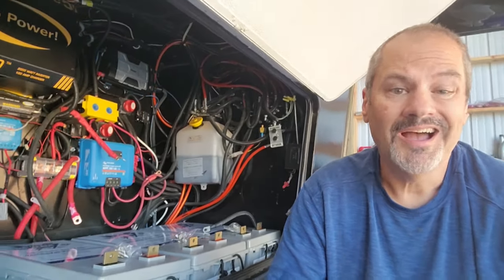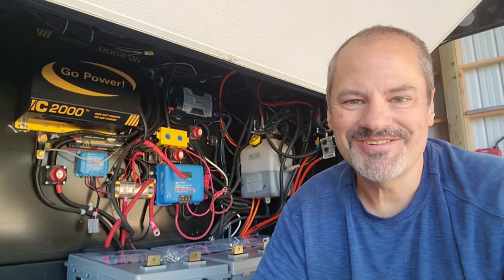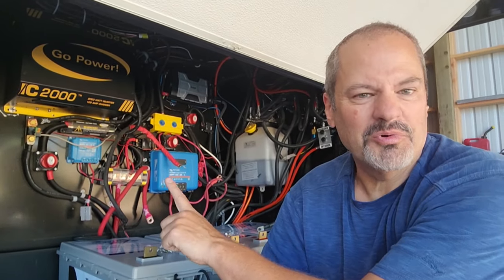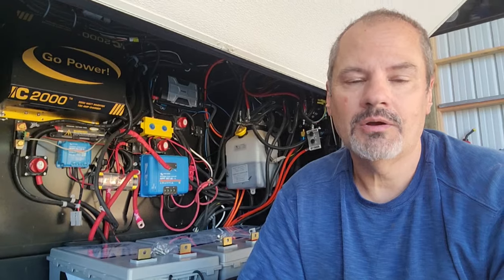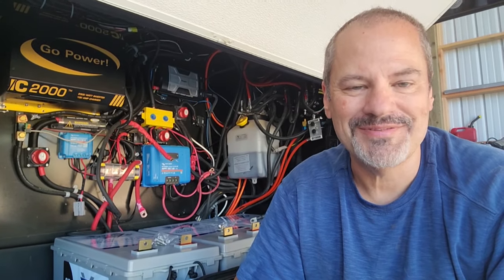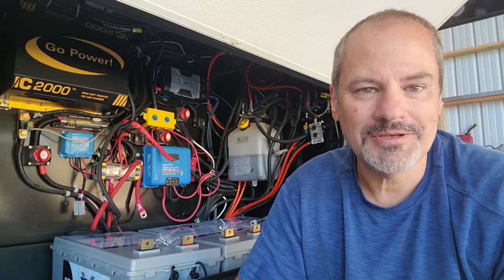The long-term plan is to maybe build a shelf over the top to recover some space, because there's no reason not to cover them — they don't need to breathe and you don't have to add water to them. I do have envy of some of you out there who do really good jobs of wire management. It's not my forte — my wiring works and works well, but for now it's kind of a rat's nest. You guys can make fun of me if you want, but it works.